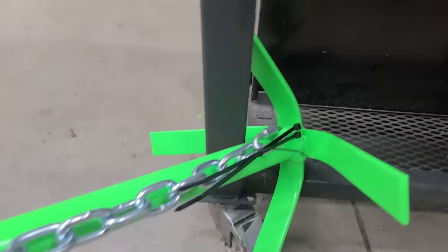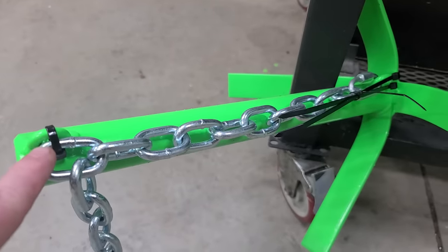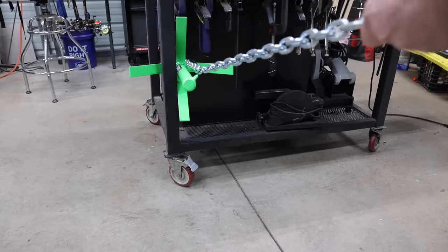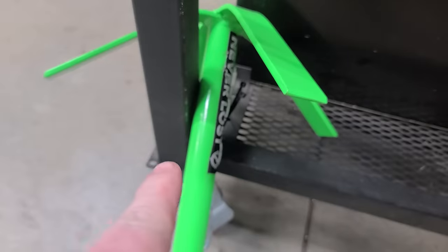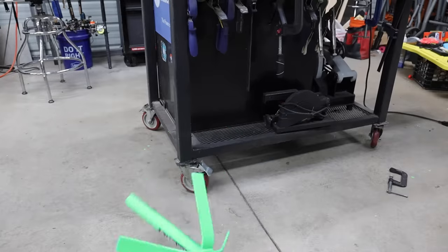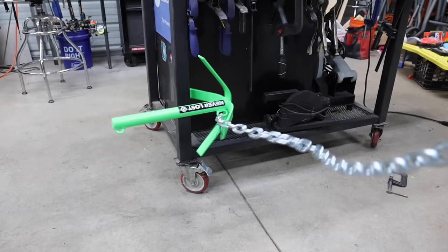I got my anchor hung on my weld table — it's stuck on there real good. I'm going to pull on the anchor rope until it breaks and show you how this part breaking gets this part loose. Let's see that again. Let's see it again in slow motion. Let's see it in reverse.